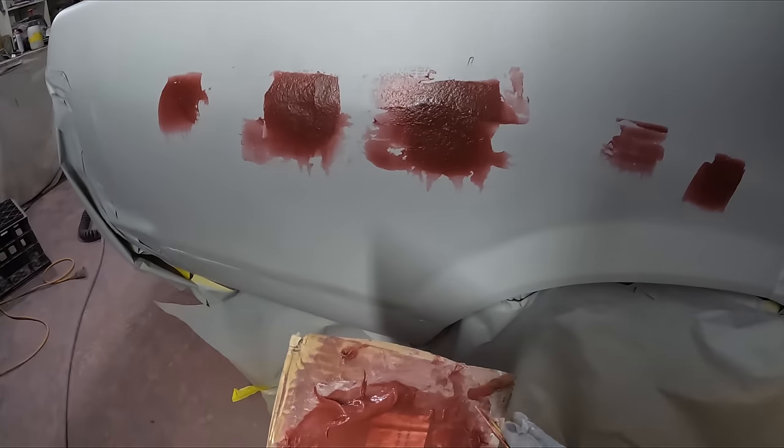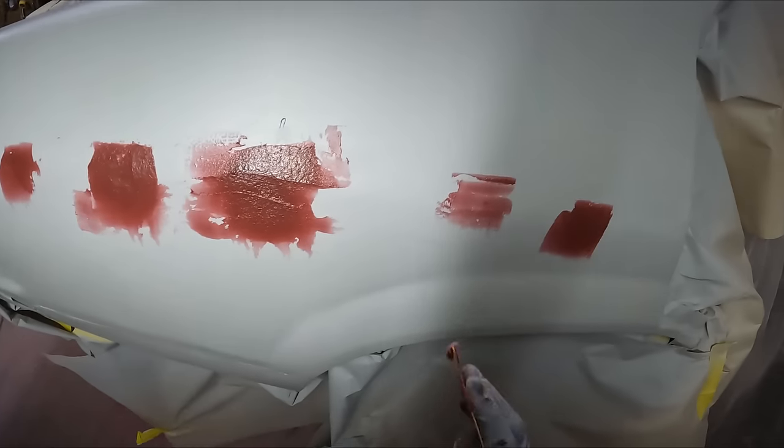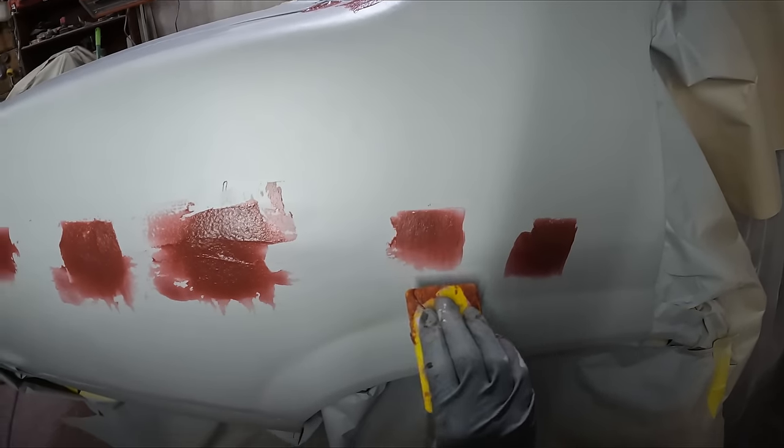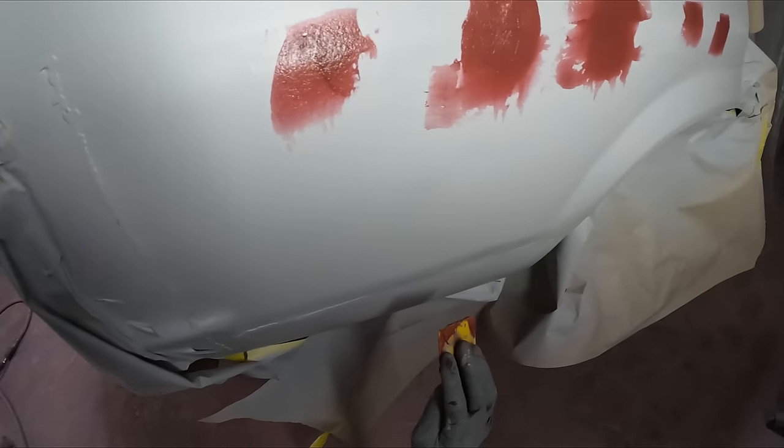The whole car is going to get a skim of body filler — probably more than a skim. Let me just go over this too.